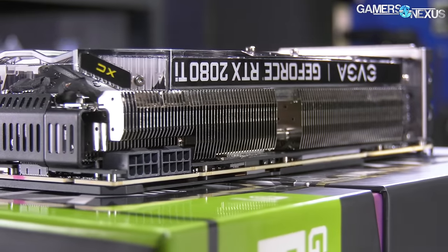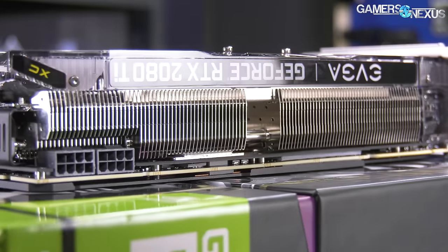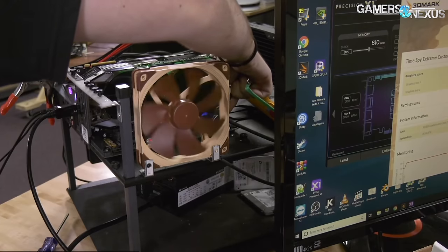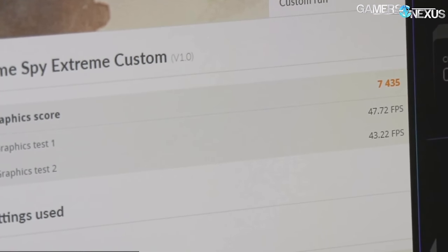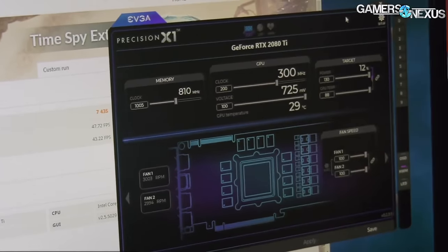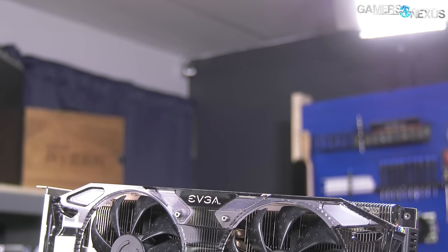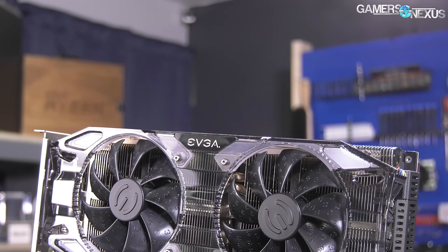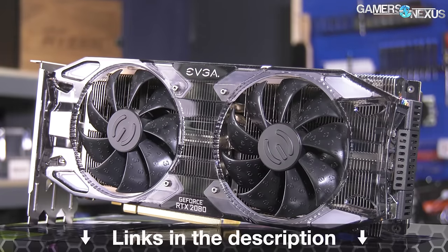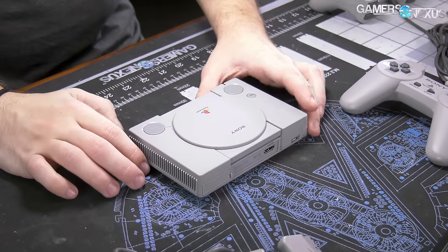This video is brought to you by EVGA's RTX 2080 Ti XE Ultra video card. We recently used this to beat our Founders Edition overclocking results with its additional power target headroom and cooling capabilities. The XE Ultra uses a 2.7 extra-thick heat tank for quiet operation under low loads, but also maintains higher clocks on average over the FE model. Learn more at the link in the description below.